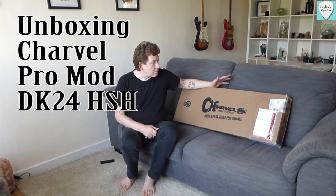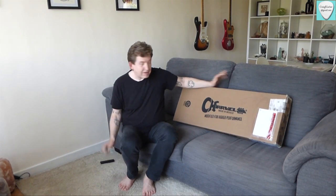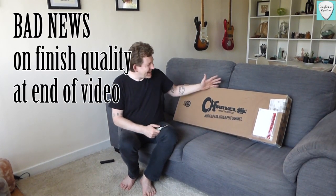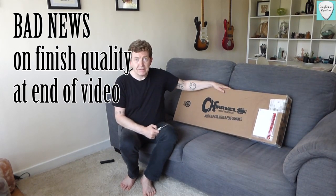This arrived about an hour ago. My lovely wife kindly ordered this for my birthday — feeling incredibly lucky, incredibly silly. What a lovely gift. A Charvel DK24, fresh from Anderton's today.